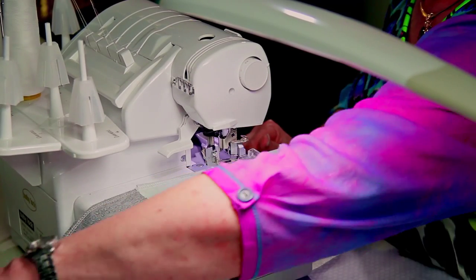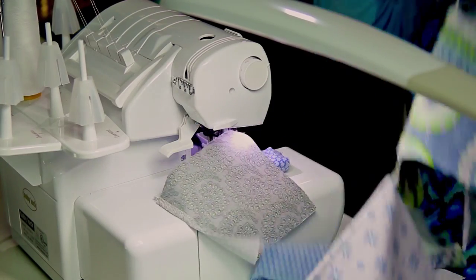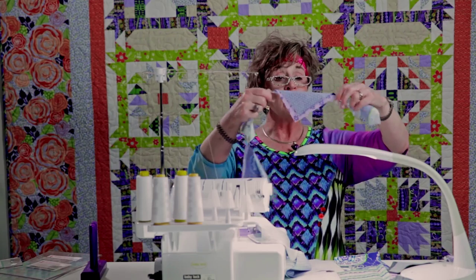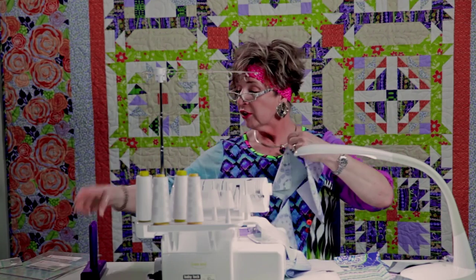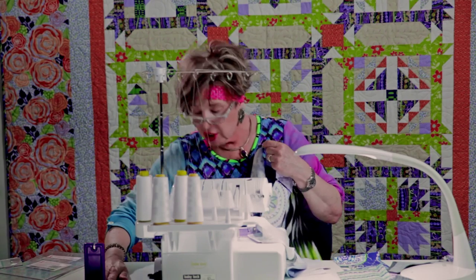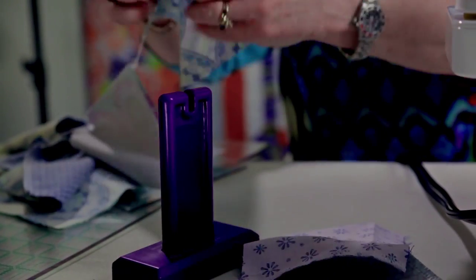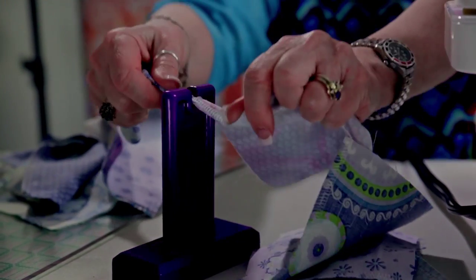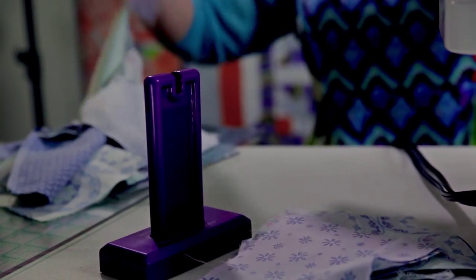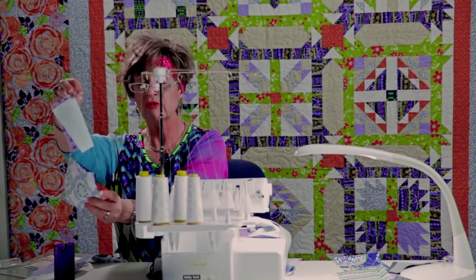Once you sew all of your twos together and you have all of those chained together looking almost like a cruise flag, we're going to cut those apart in twos. There is a handy little gadget called the cutting gizmo, which has a sharp edge that's recessed so that when you start cutting you can just cut and cut without having to reach for your scissors every time. It saves a lot of motion. So we're cutting these apart into pairs — pairs of twos.